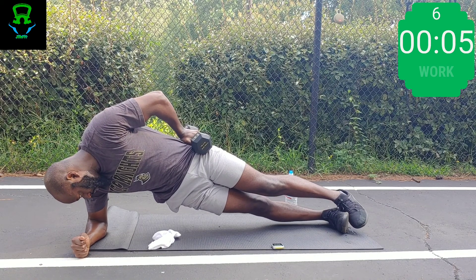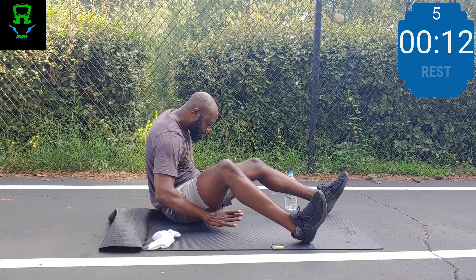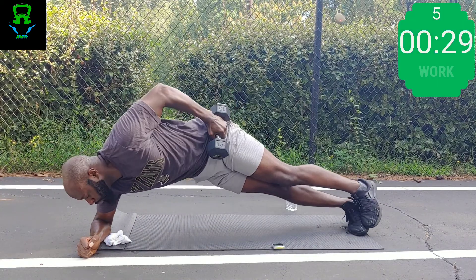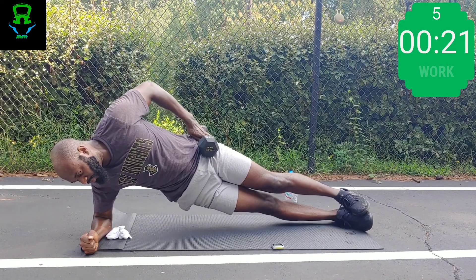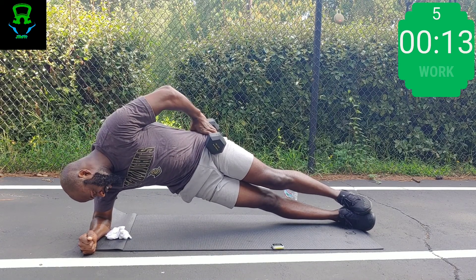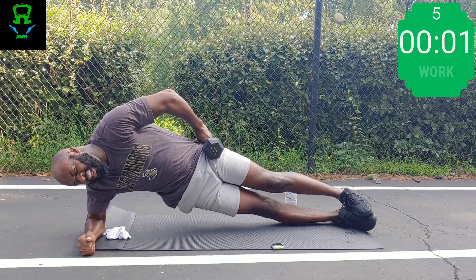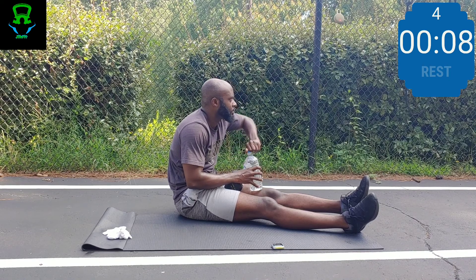Hold and breathe — that's all. Your modifications: you can bring the bottom knee down or put the weight down. Be stronger than your mind. Your mind will tell you to stop, but your body is still going. Just ask yourself, why do I want to stop? Your brain wants you to stop but your body says 'nah, I got it.'